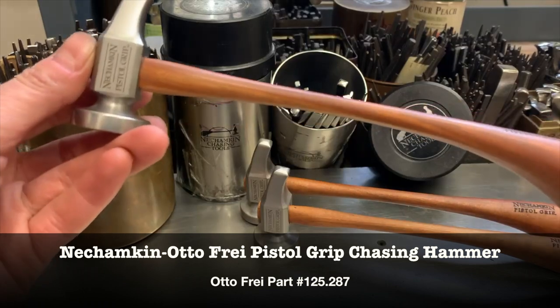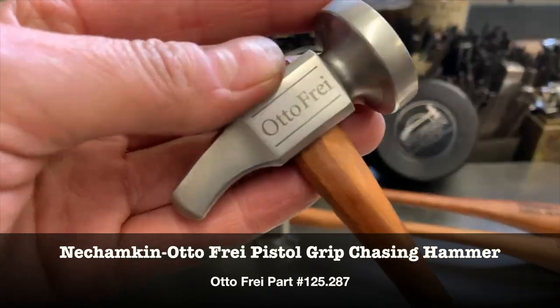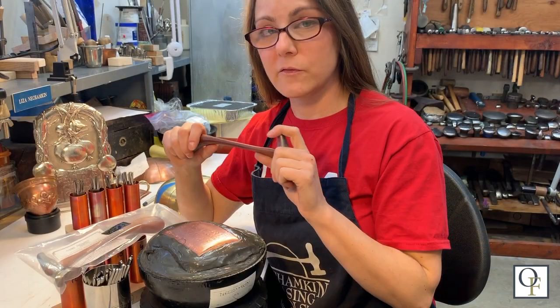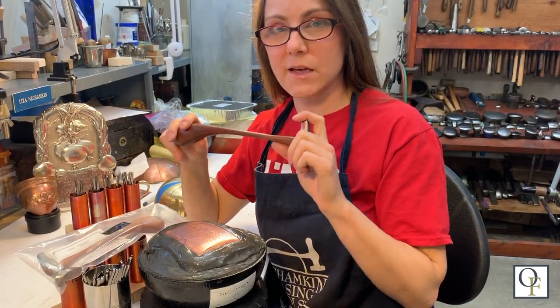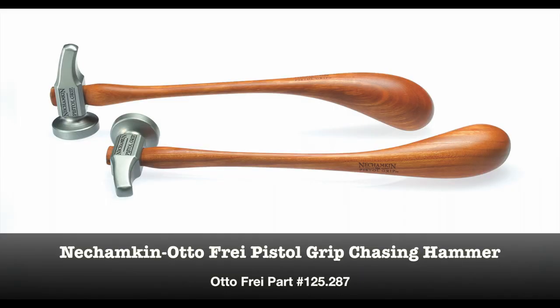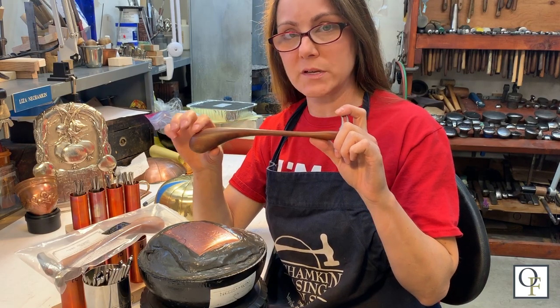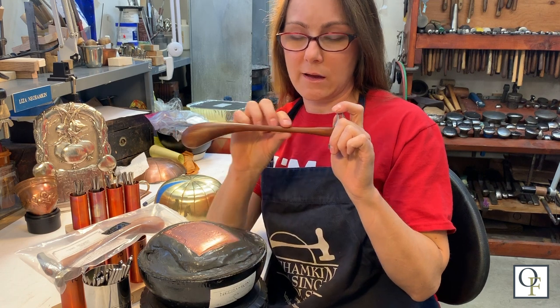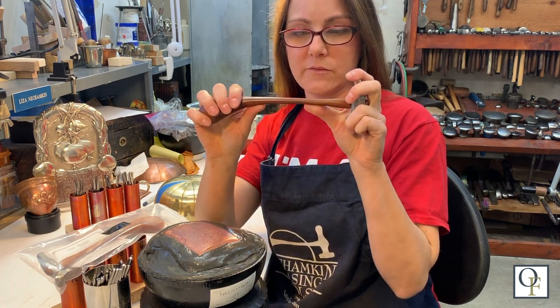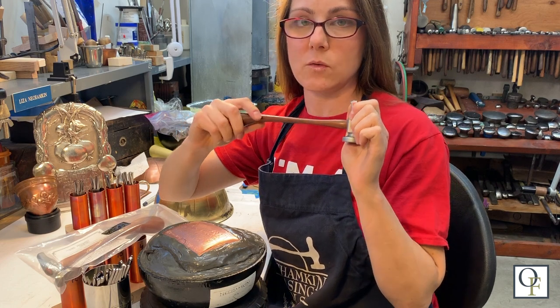Let's listen to master metalsmith Liza Nechampkin explain why this newly reimagined chasing hammer is so exceptional. Unlike a forming hammer, a chasing hammer's most important part is its handle, not its head so much. The chasing hammer handle should be curved down and have a true pistol grip. The shank of the hammer should be thin and have a slight flex to it for a slightly imperceptible whip action while chasing.